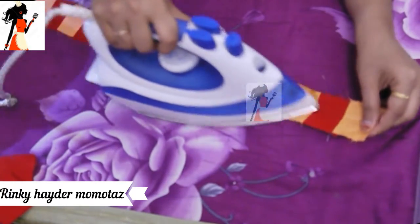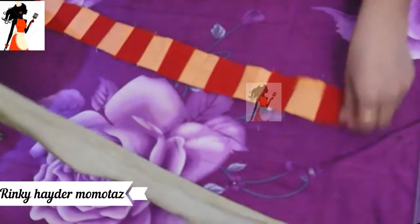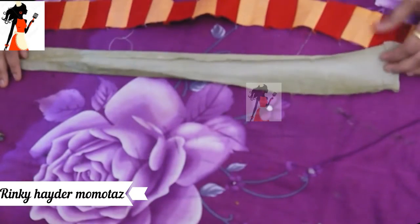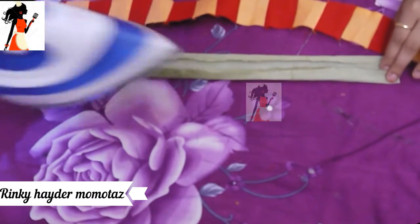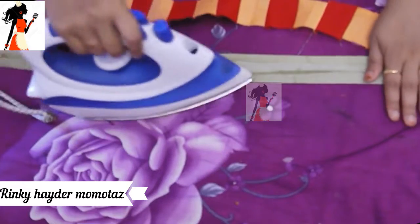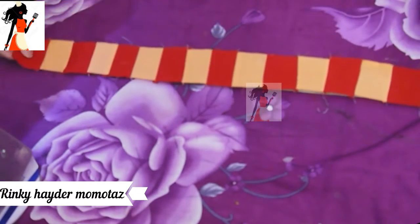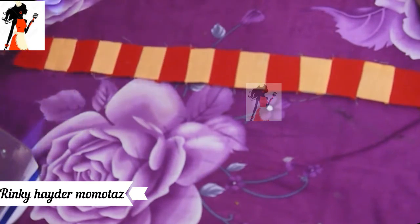Here we have to make the fabric flat. We will make a size of 4-1. We need to fold the fabric, but we will not be able to make it flat into half inch and half inch. There will be 4-4, and the second one will be cool.